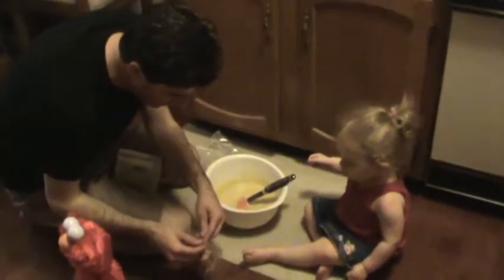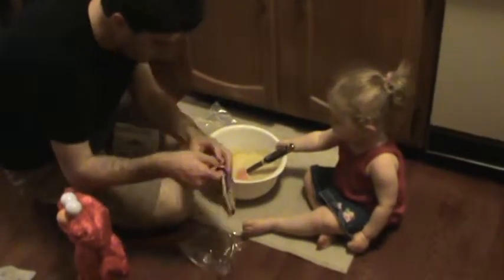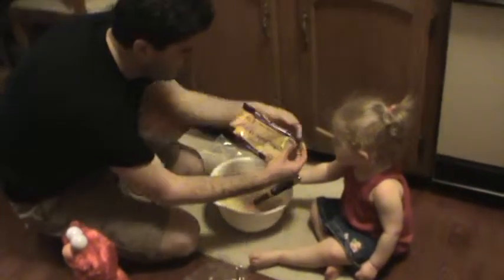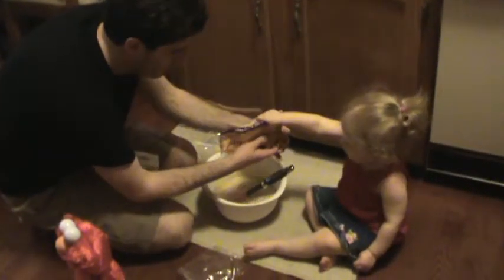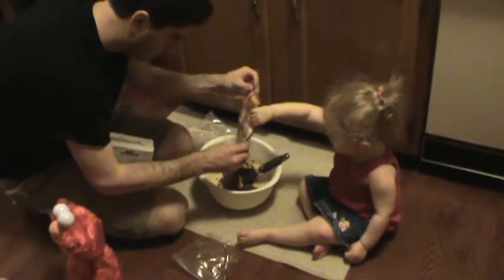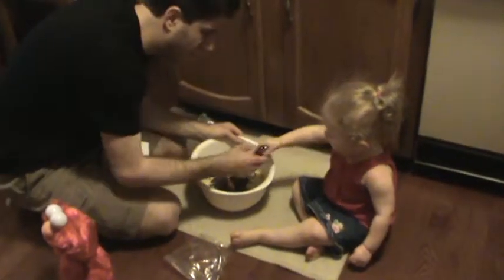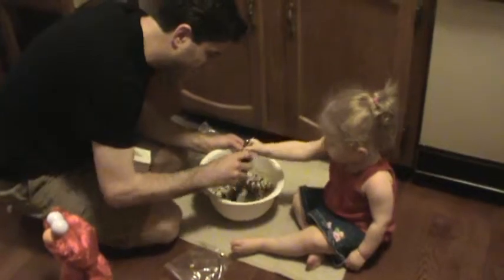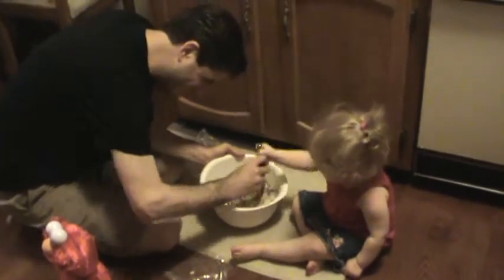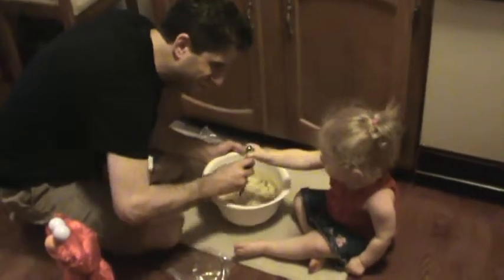Alright. Will you help Daddy pour the chocolate? There. We're going to do the rest of the bag. Can you hold it? Okay, pour it in, Ellie. Let's see. Ready? Yeah. Okay, now let's mix those. Can you help Daddy? Good job. Good job. All done.